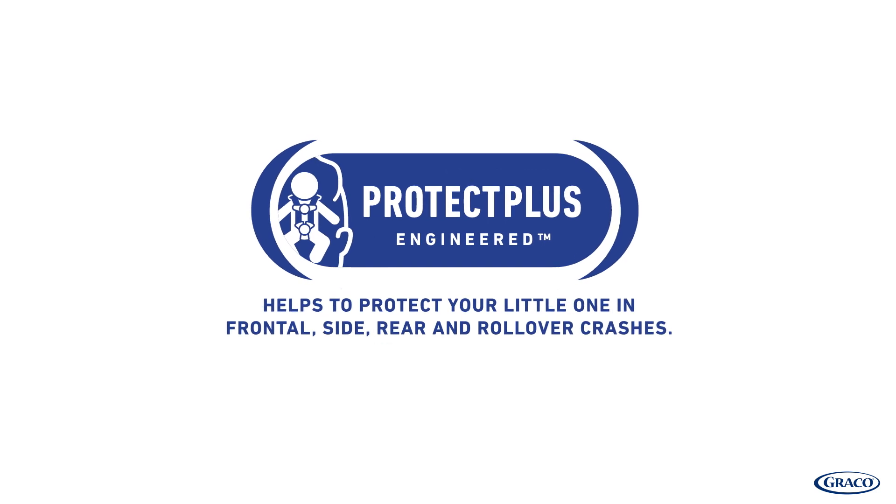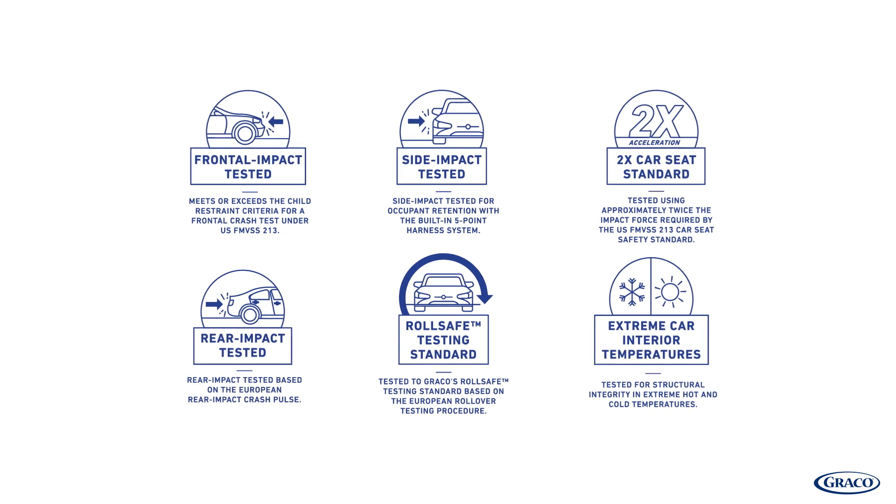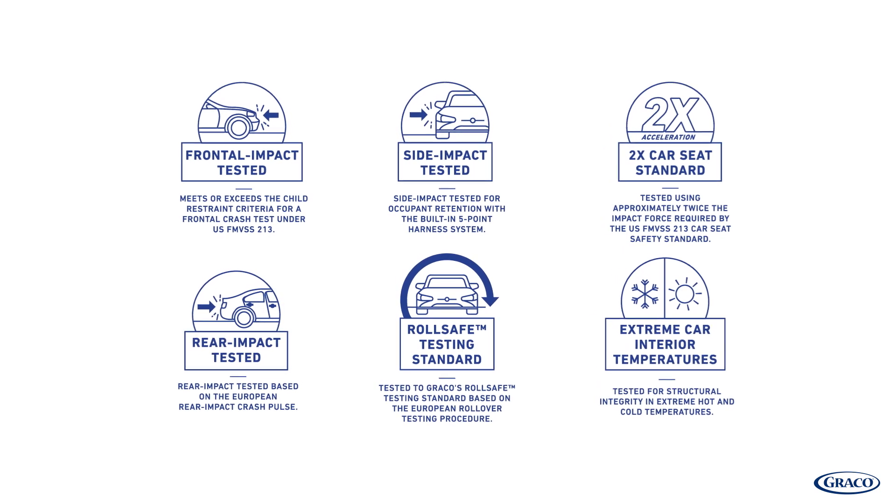This seat also meets Graco's Protect Plus engineered testing standard, which helps protect your little one in frontal, side, rear, and rollover crashes.